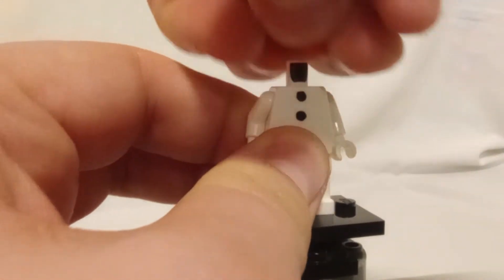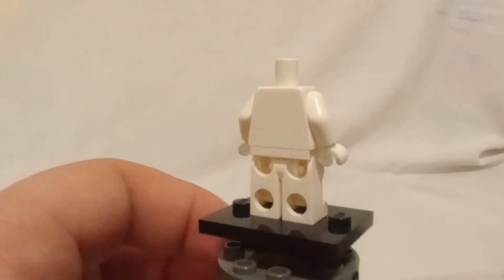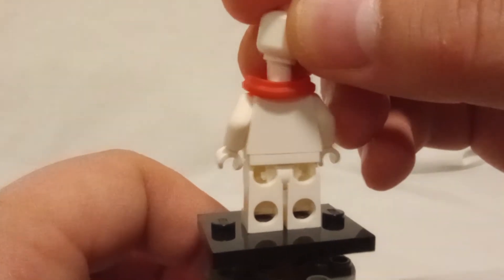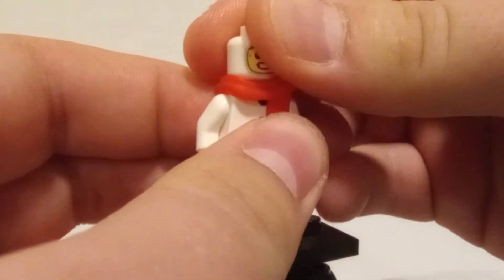Let's take off the head and the scarf so you can actually see the front print, where you've got the three buttons of coal. There's no back printing. We put the scarf back on so you can see what it looks like in the back with the scarf.